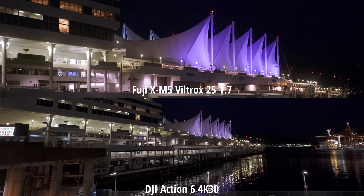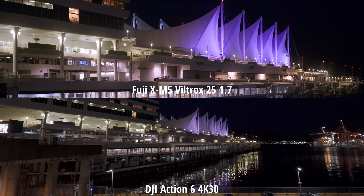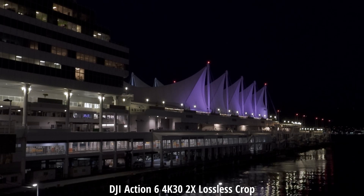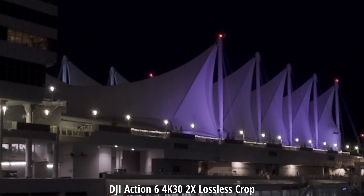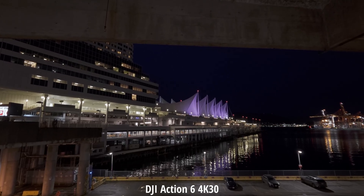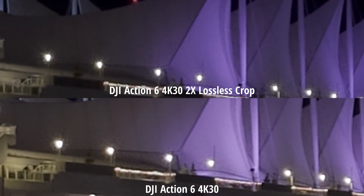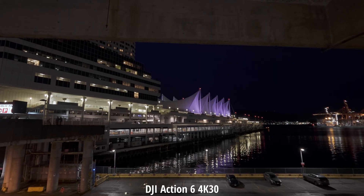Here's a brief comparison to what you can expect from an APS-C camera and sensor. I have both cameras set to 800 ISO max, with FLog2 on the XM5 and D-Log M on the Action 6. I want to see if the 2x lossless crop mode actually does anything or if you can get the same benefits in post. I have the uncropped image and we're going to compare it side by side with the 2x cropped version. Despite an exposure change, I never changed my settings between shots. Is it a gimmick or not?